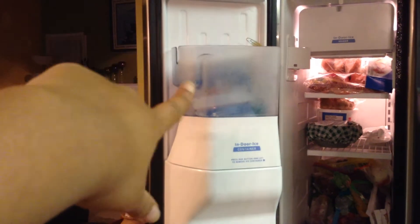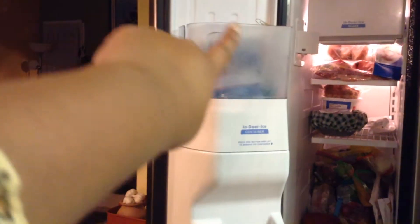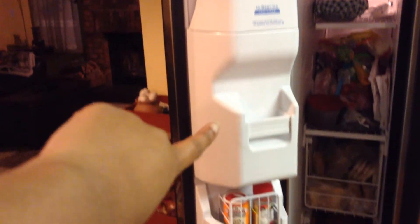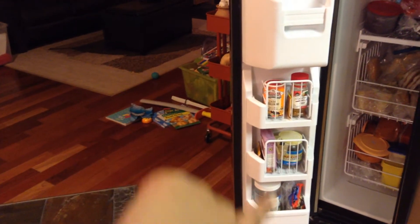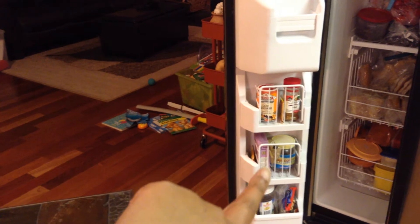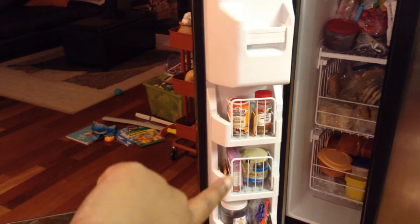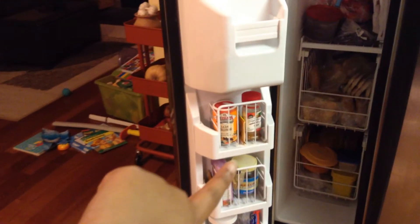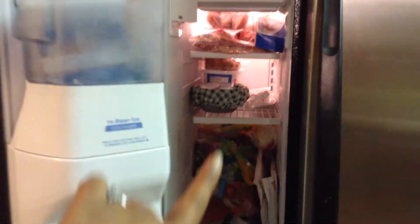I have some ice packs stored in the door — as I mentioned, we're not using the ice maker or water machine at all. I also store some spice powders in the door of the freezer. The shelves there are really tiny so I can't store much else, but storing spice powders in the freezer makes them last really long, well beyond their expiry dates. That's another tip!